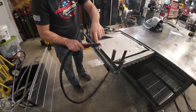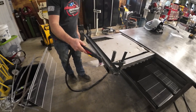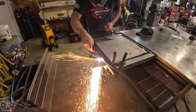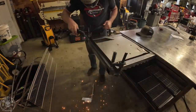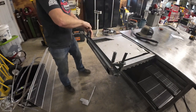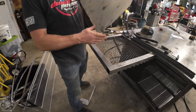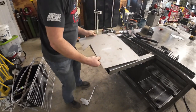My favorite part about this torch are these little standoffs. They make using a guide really nice because you don't have to worry about your height or your side to side. Let's see how straight of a cut we can make. Stainless doesn't come off as easily as normal steel usually, so let's see how much slag is left. It didn't hardly leave any slag. That's pretty nice.